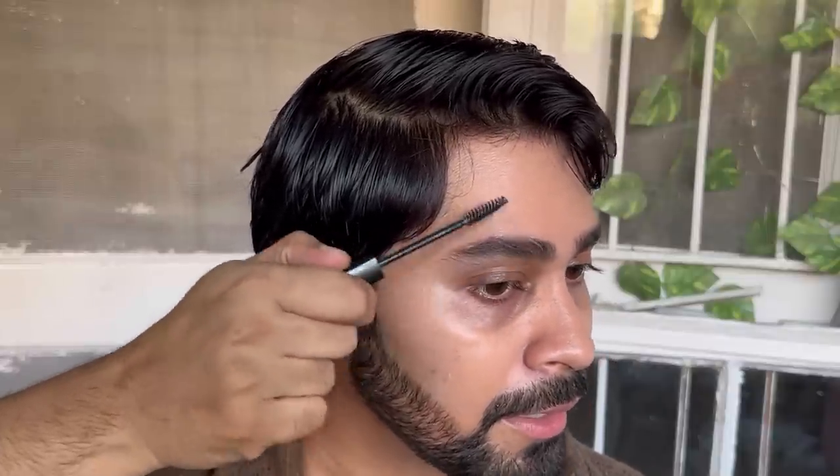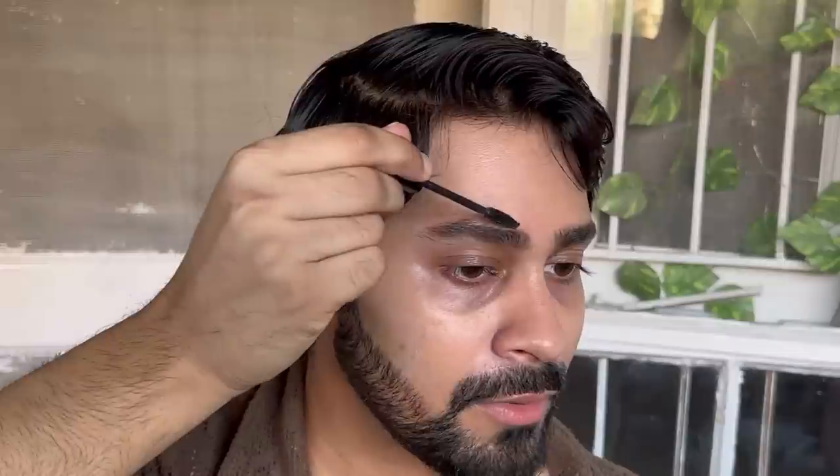Look at how that instantly lifted my eyes. Carve it out like this so that it looks much neater. There are a few hair strands here that keep poking up — I try my best to comb them in the direction of the brows, but it never happens. I'll have to get them cut or something maybe. I don't want my eyebrows to look too heavy, so I'm not going to fill up every little gap.